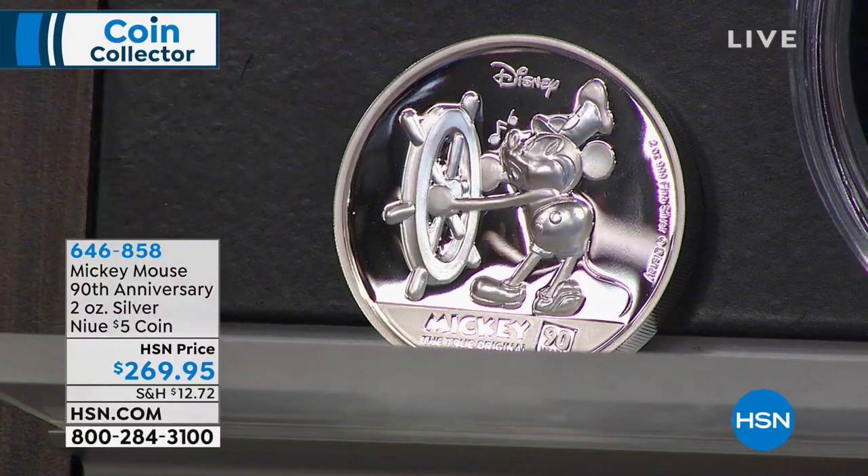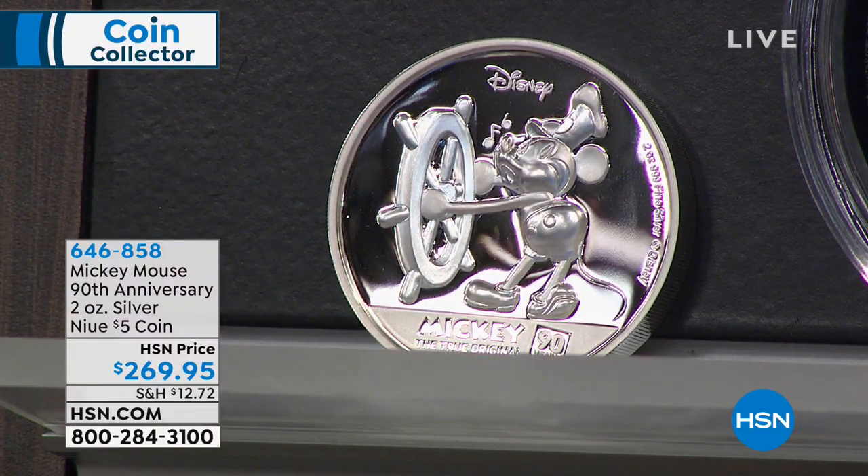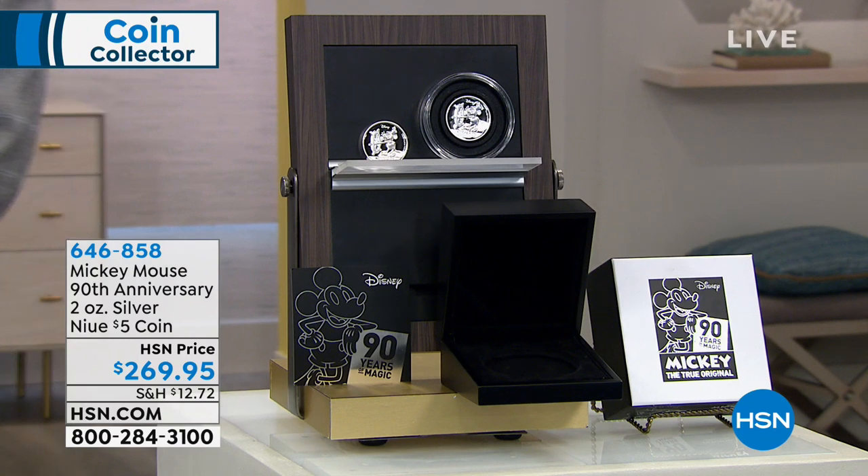Two ounces, pure silver, ultra high relief — the 90th anniversary Disney Mickey Mouse coin. $269.95, a piece of history. And I want to remind you, if you don't already have our HSN card, this would be a great time to consider it.